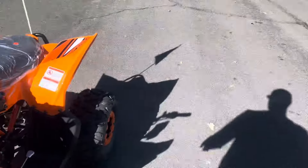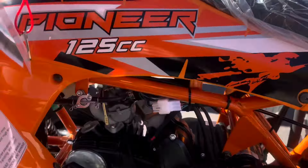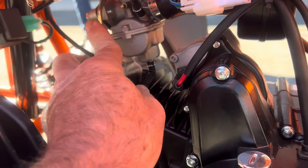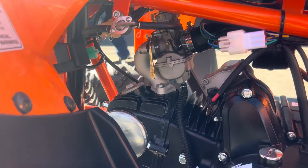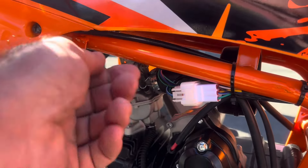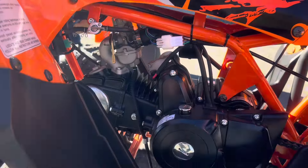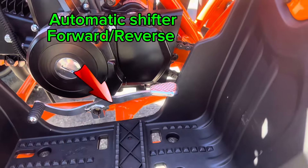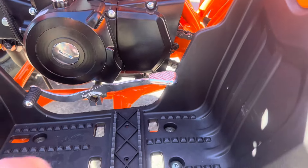It does have a manual choke — up is on, down is off on the choke lever. This is your fuel valve right here; you can turn it off or on. It's a fully automatic transmission. There are foot guards here — some of them are metal. It's a very affordable ATV, so you won't have those upgraded qualities seen on premium Chinese ATVs.